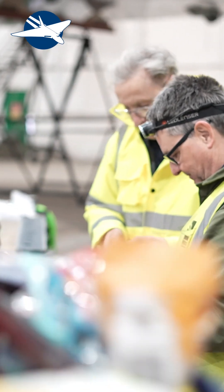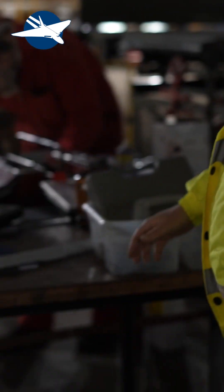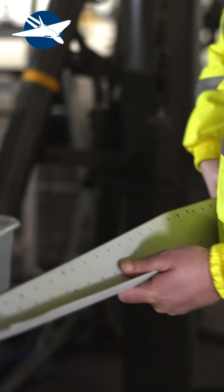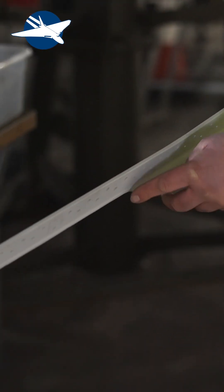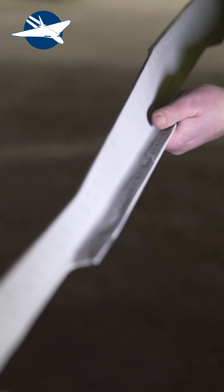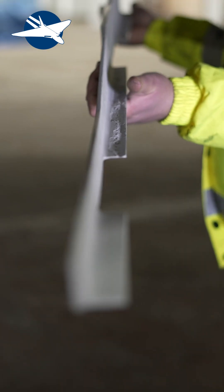The actual boom that is being replaced is this part here. As you can see, this is meant to be one complete length — there's meant to be no gap on that part there, no gap on this part here — and you can see where the corrosion is. When you look down the camera you can see the profile of the actual boom itself, and that's going to have to be made out of one piece of material.